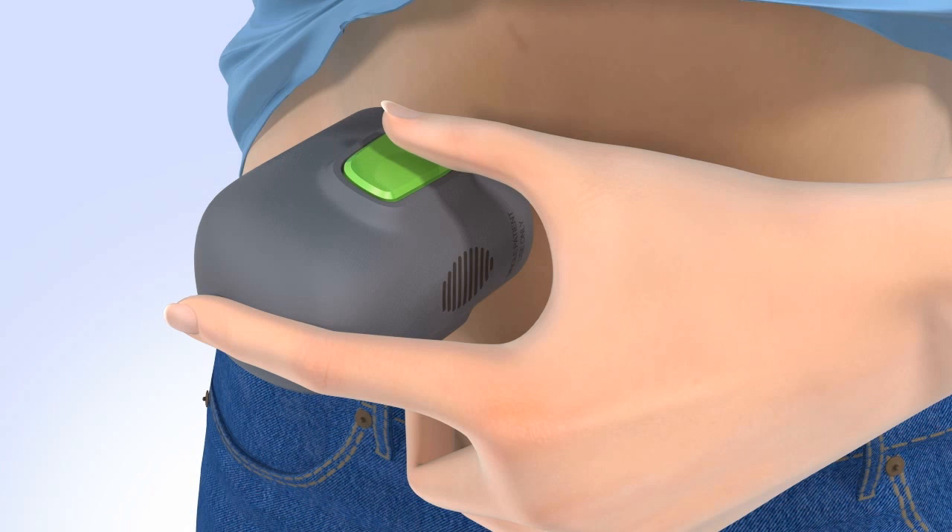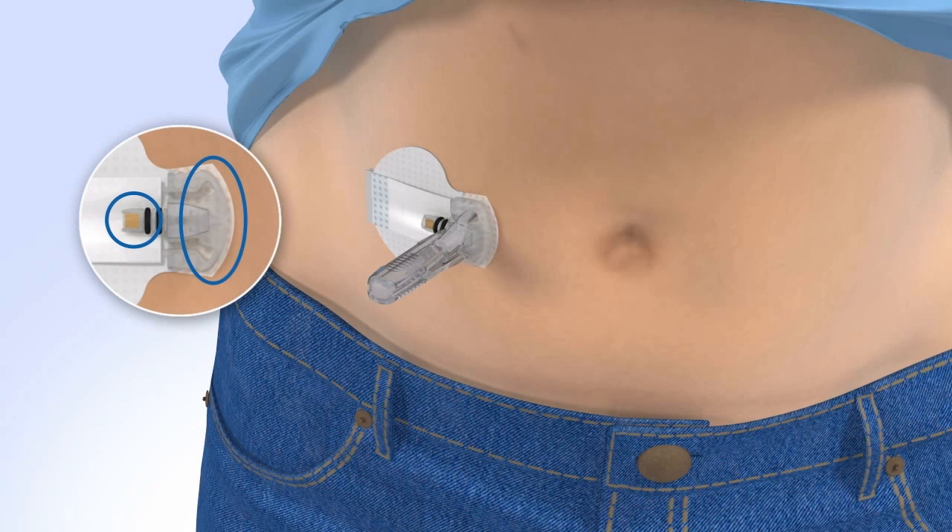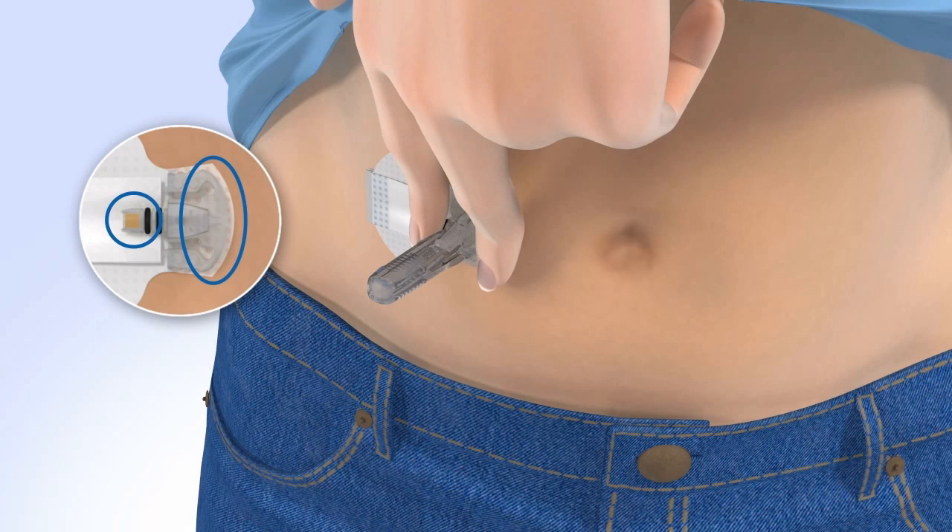Do not pull the surter away from your skin yet. Continue to hold the surter against your skin to allow time for the adhesive to stick. Then, slowly pull the surter away from your skin, making sure you do not press the buttons while doing so. With one hand, gently hold the sensor by placing one finger on the front of the sensor and one finger on the sensor connector to ensure your glucose sensor stays in place.